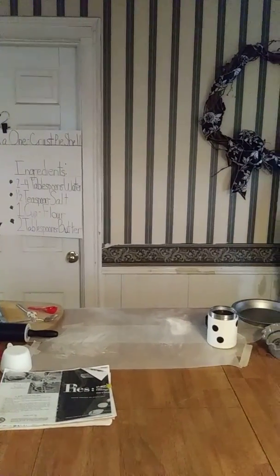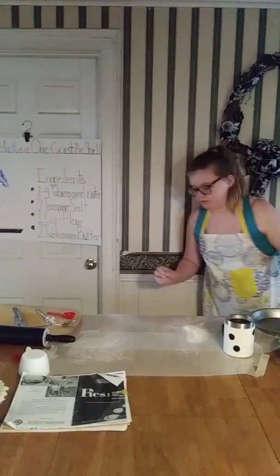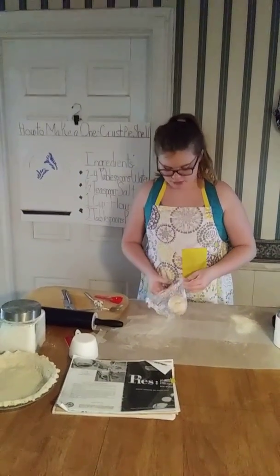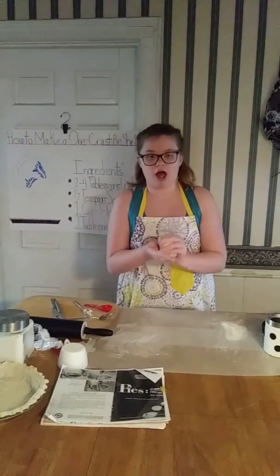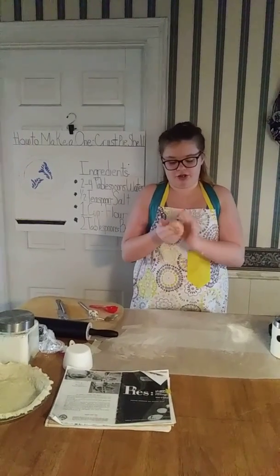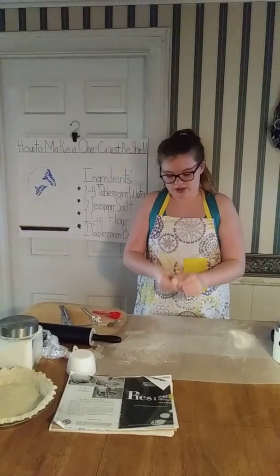And I'll take my pre-made dough — I made this dough yesterday, so it's pretty fresh. After you finish mixing, you would cup your dough in your hands to make it circular. This one's already pretty circular, but I would want to shape it into a circle.